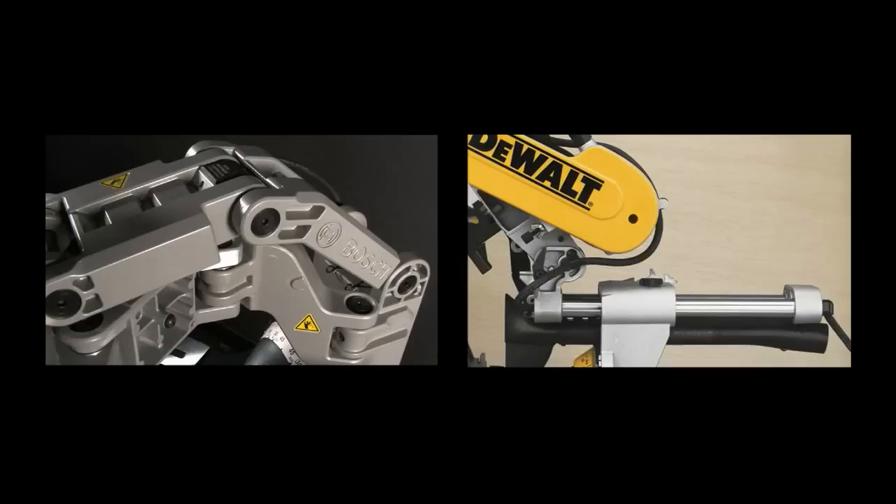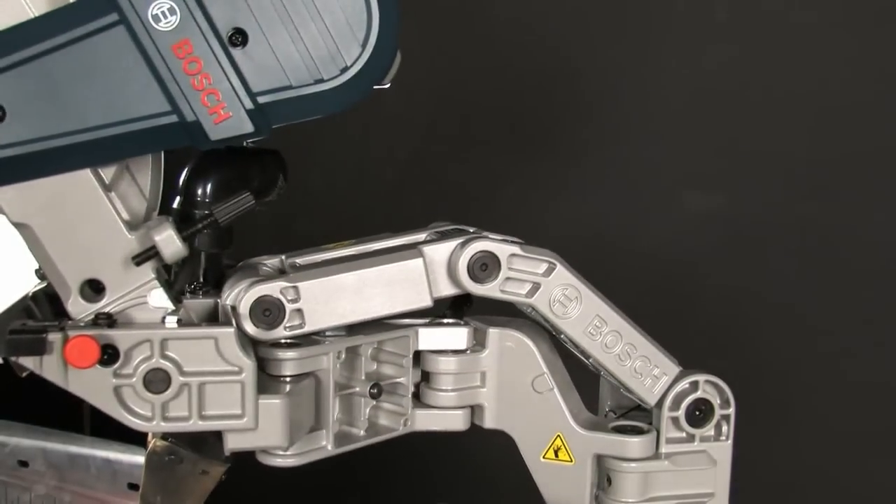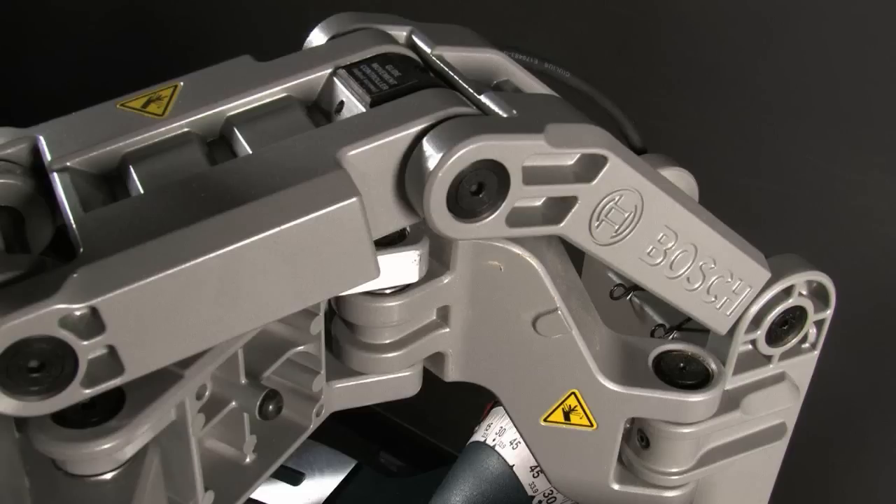The obvious difference in the Bosch saw is the linkage used to replace the tried-and-true rail system. While it delivers smooth slide action, there are some significant drawbacks. The linkage and its action creates a number of pinch points where cords, scrap material, or even fingers could get caught.